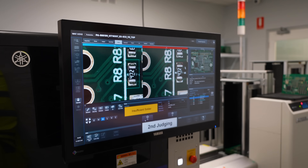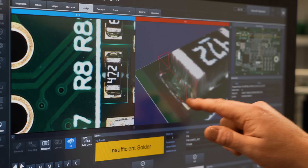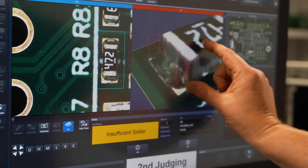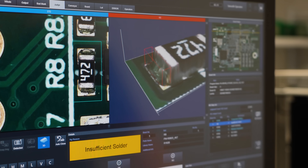Misoriented components, lifted components, joints that don't have sufficient enough solder — we can actually look at it in 3D. What it's probably picking up is the filleting on that joint, and there's also a little bit of solder pad inside, but we deem that as acceptable. True quality control right there.